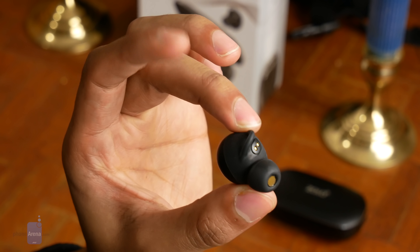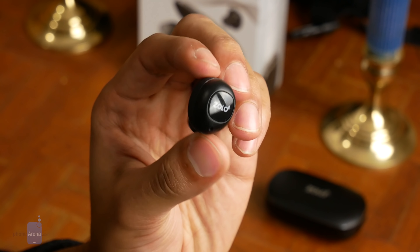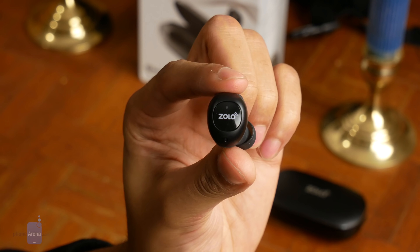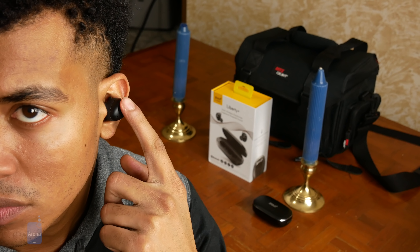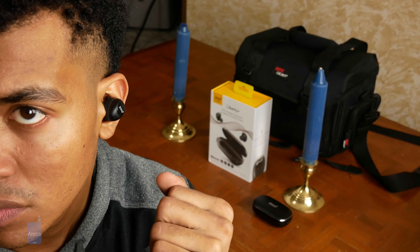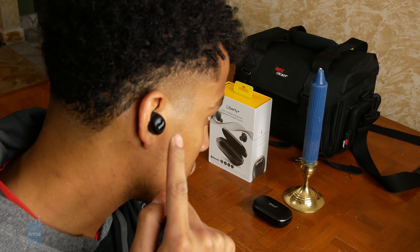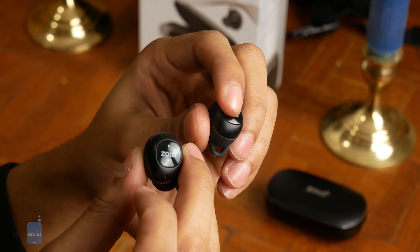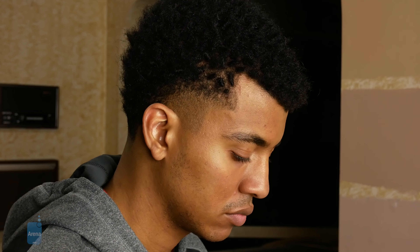The Zolo Liberty Pluses have a rather plain all-black design, with large glossy buttons that take up the majority of the outer side of each earphone. These buttons unfortunately had very different tactile feedbacks on our unit. While the button on the left earbud produced a satisfying click, allowing us to easily press it without digging the earbud into our ear, the button on the right earbud was so mushy that it felt as if there was no button at all. This problem may not be as evident on other units, but it's possible that some may exhibit this to varying degrees.